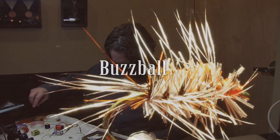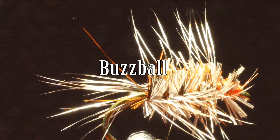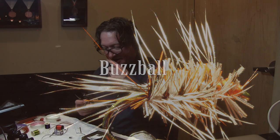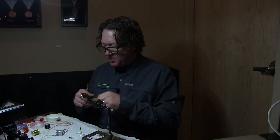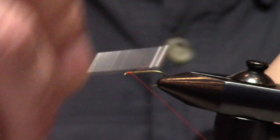My name is Mark Reisler. I'm here as a guest of yours this evening to High Country Fly Fishers. And we're going to start tying my very favorite fly, which is a Gary LaFontaine Buzz Ball. B-U-Z-Z-B-A-L-L. A lot of people say fuzz ball, but it is a buzz ball.